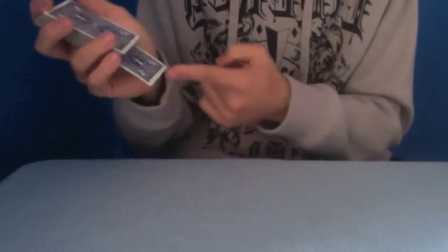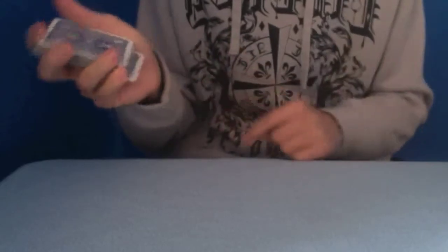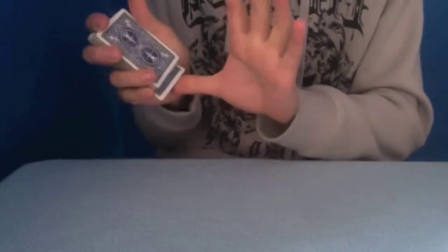You place the card at the back and you push it in. You leave it out-jogged for a bit. Then, with your thumb, you just push up and in. And it gives you a bit of a break. Now, what you can do is just act like you're squaring up the deck. And make sure you keep your pinky in where the break is.